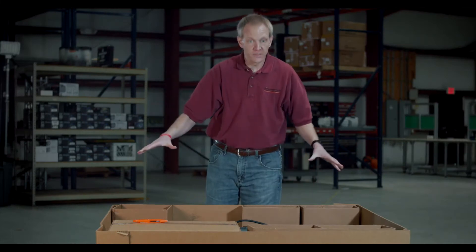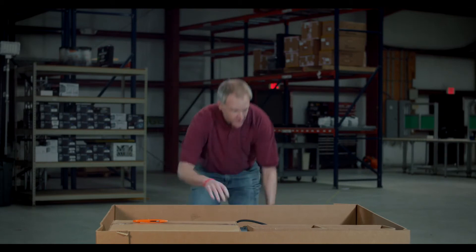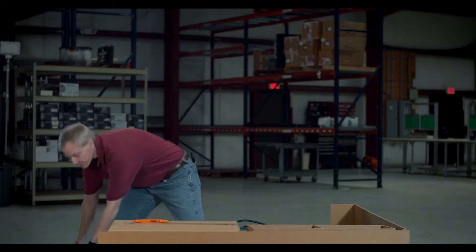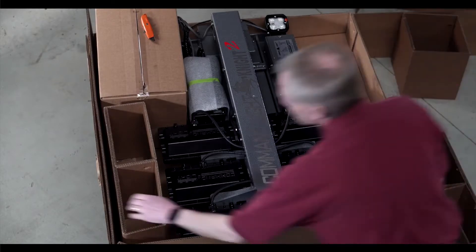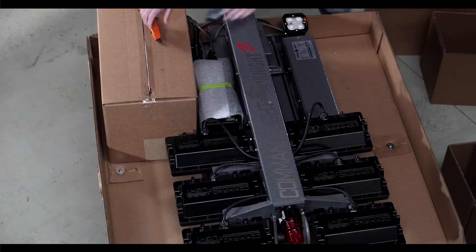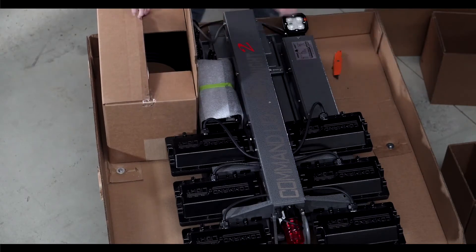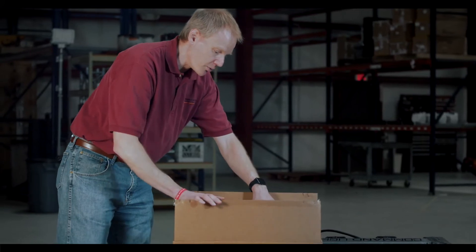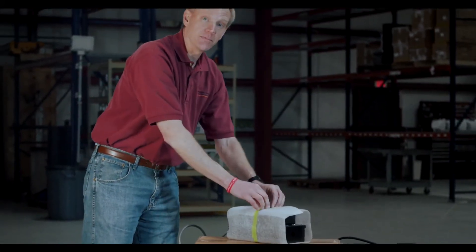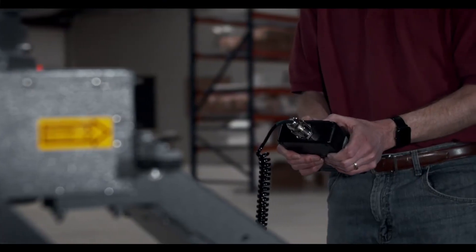Once you get the cover off, everything is pretty easy to find. We just have some different packing materials that easily come off, exposing the light tower as you unpack it. Everything is pretty straightforward — you have the light tower here. When you get this box opened up, all of your installation equipment and instructions are in there. One of the most important pieces is being able to put it up and get it up and running.